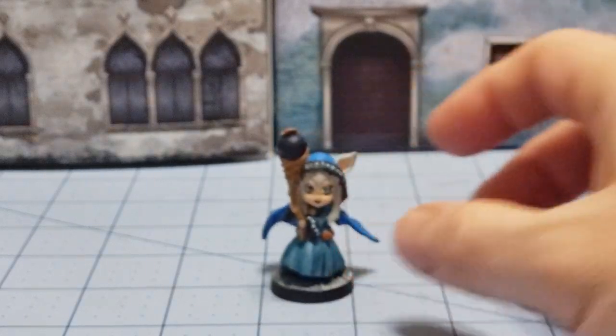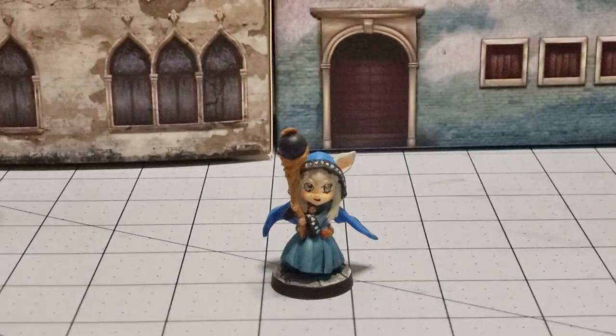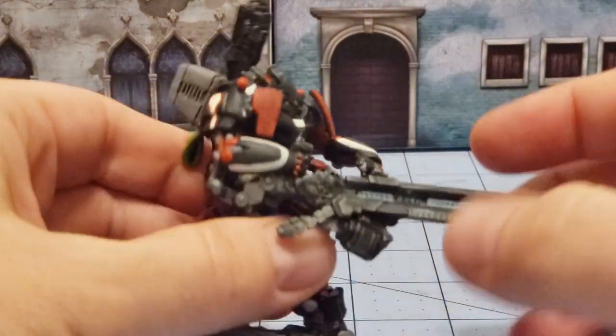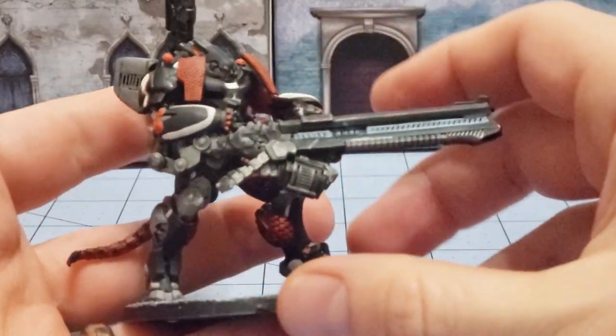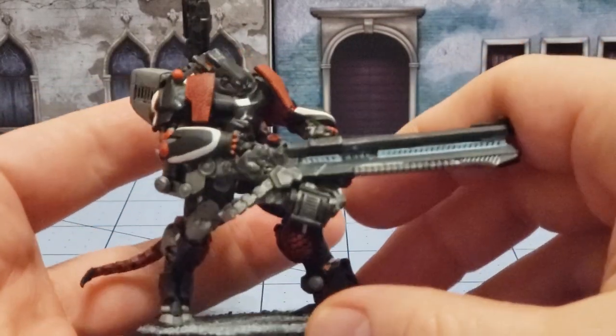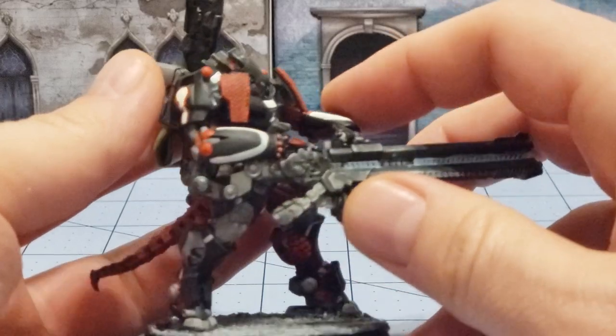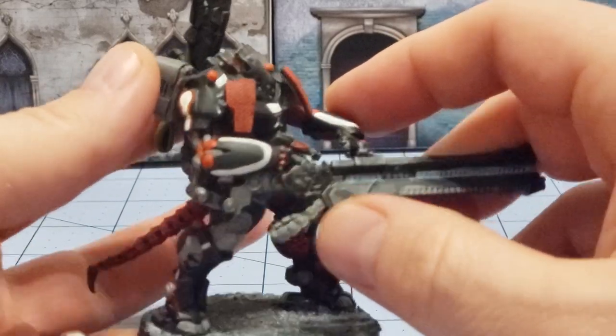Moving on — we got her done, and then we got the Salamandra finished, or as nicely as I am willing to attempt to paint it. This thing was a pain in the butt to attempt because I kept looking at Angel Geralda's videos and pictures and I'm like, yeah, it ain't happening.